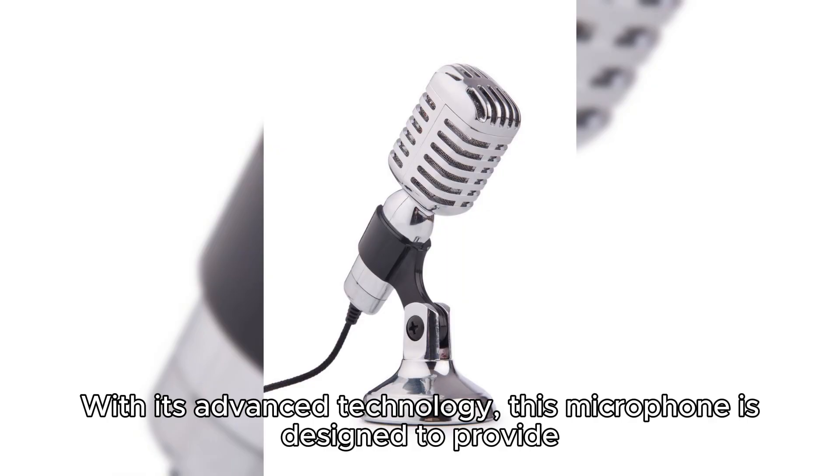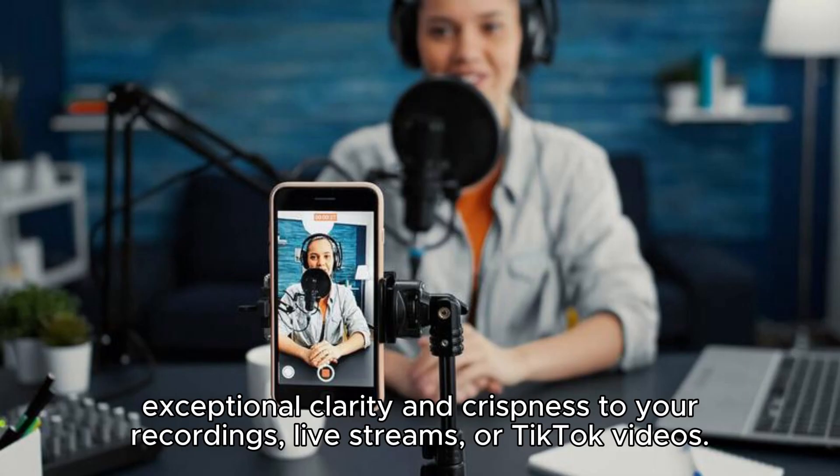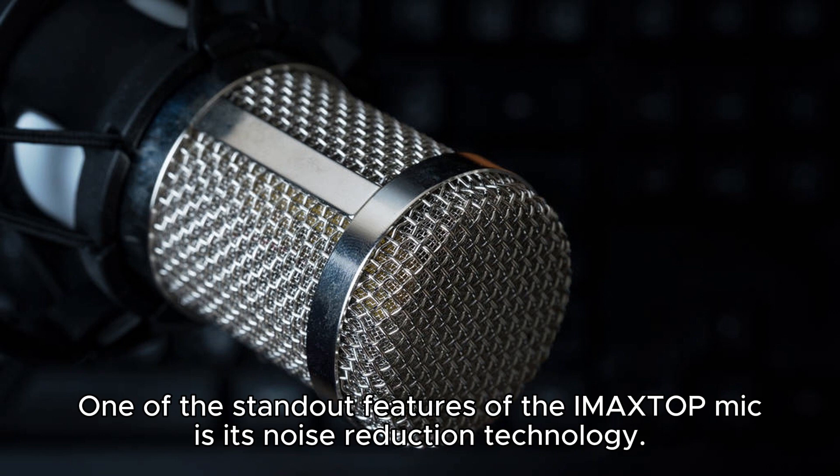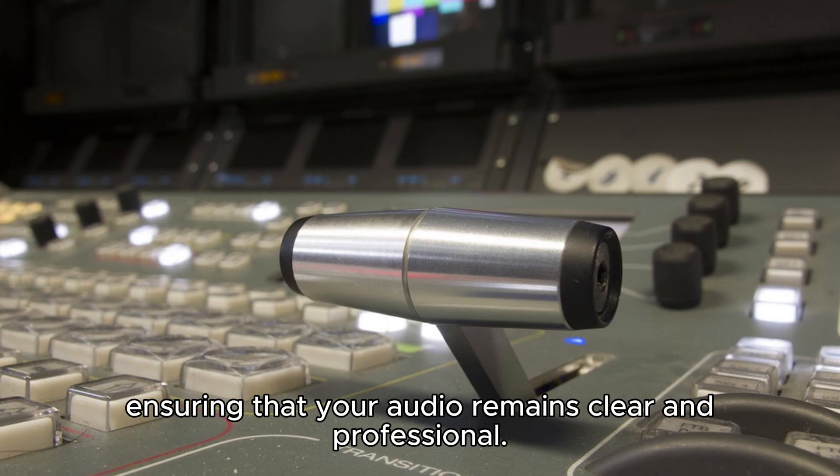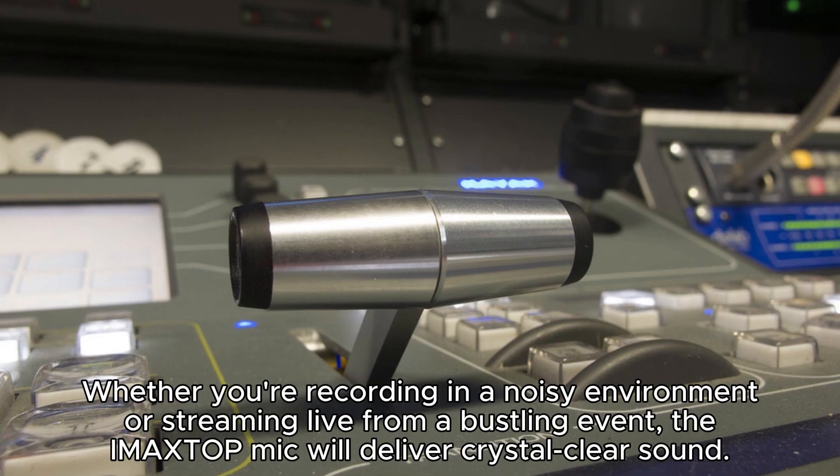With its advanced technology, this microphone is designed to provide exceptional clarity and crispness to your recordings, live streams, or TikTok videos. One of the standout features of the IMA XTOP Mic is its noise reduction technology. Say goodbye to background noise and distractions as this microphone filters out unwanted sounds, ensuring that your audio remains clear and professional. Whether you're recording in a noisy environment or streaming live from a bustling event, the IMA XTOP Mic will deliver crystal-clear sound.